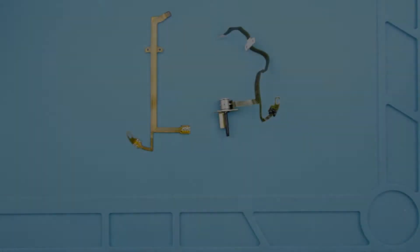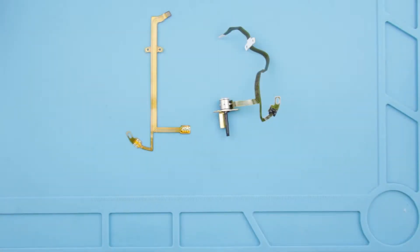On the left side you can see the new cable and on the right there is the cable which came from the lens. In this video I will remove the micromotor and sensor which are on the end of the cable and install them on the new one.